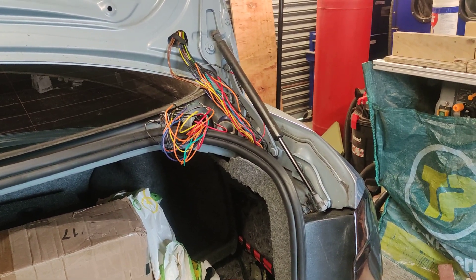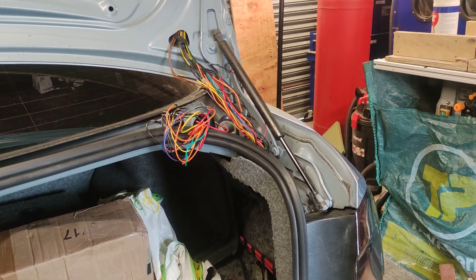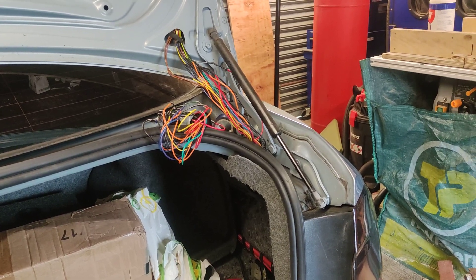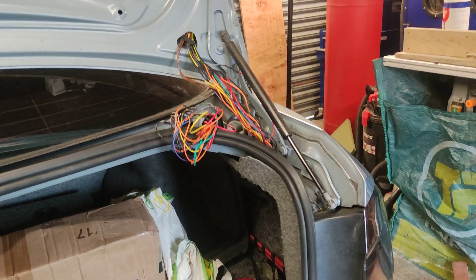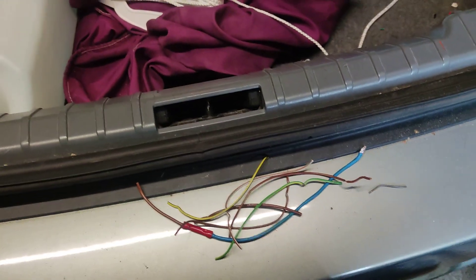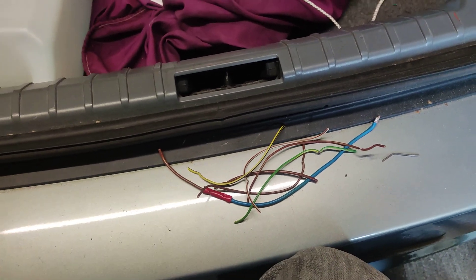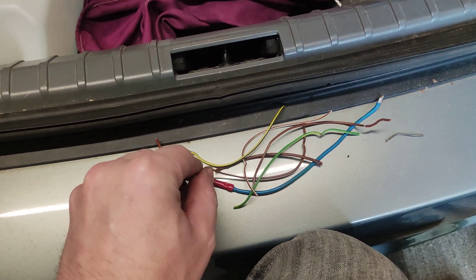You might think, just fix the couple of wires causing a problem and be done with it. Well, I disagree with that and I'll show you exactly why. This pile of wires here — every single wire is unique and each one of these was damaged.